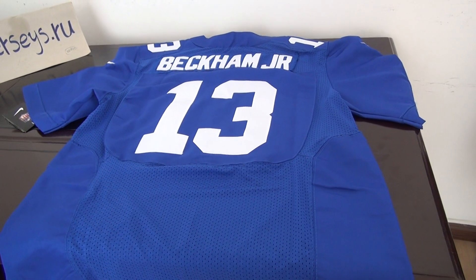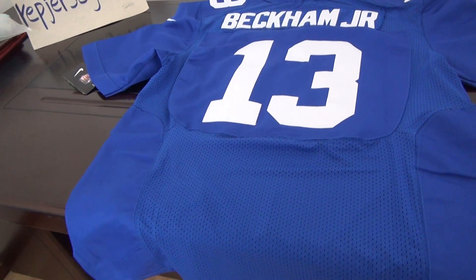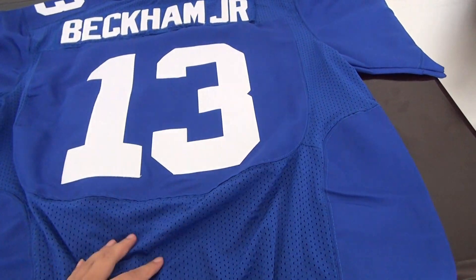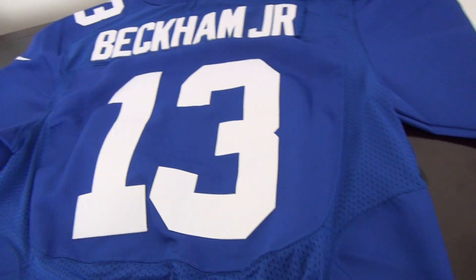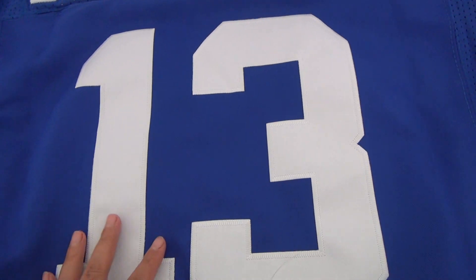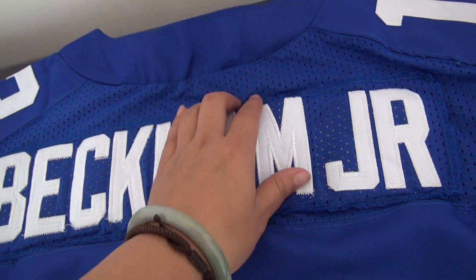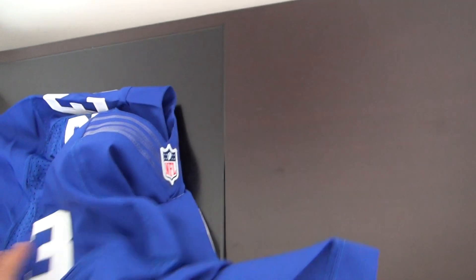This is a hot jersey. Let's see — this is the back of the jersey, the Elite One jersey. You can see very clearly the mesh material. It feels very smooth and very soft. Number 13 is stitched with white color, and the name is on the back hem. It's mesh material — it looks very great.